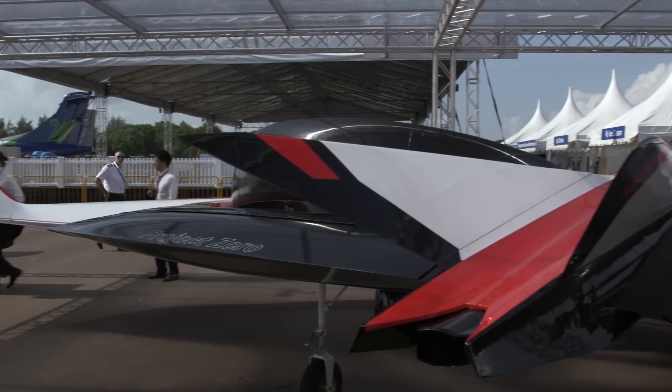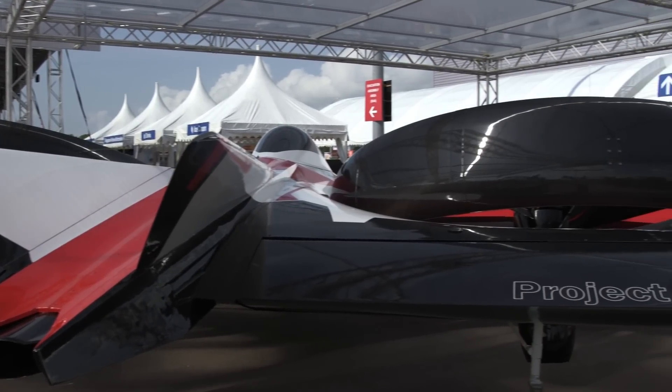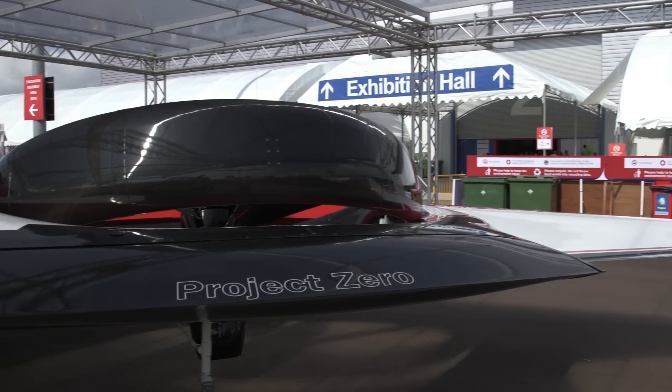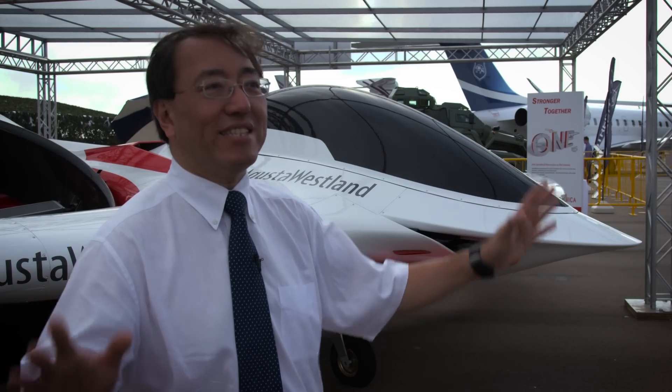We have also been testing this with a model configuration to test the lift-over-drag and the flying characteristics. One day we may see a fully rechargeable electric vertical takeoff Project Zero flying — perhaps a decade from now.